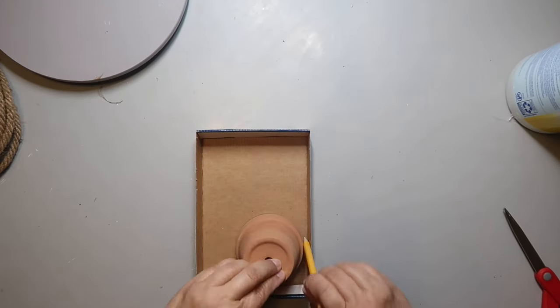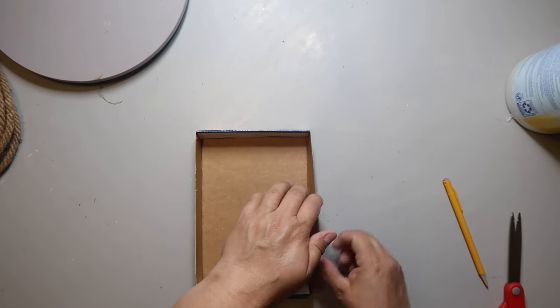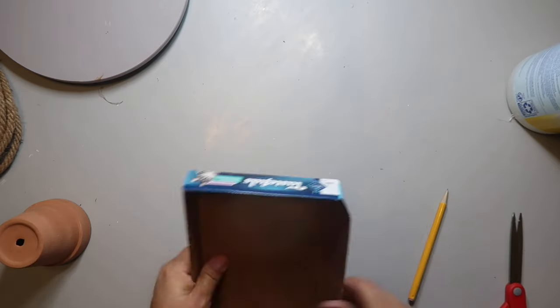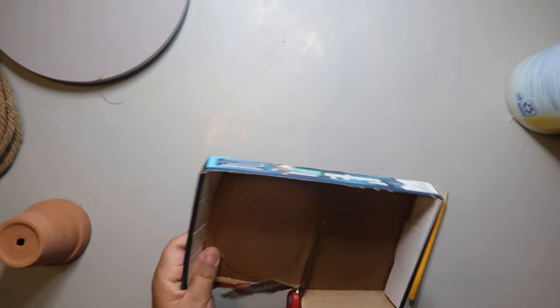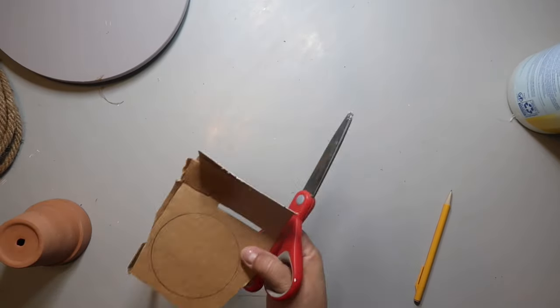I'm using some scrap cardboard, and I'm using a terracotta pot to trace out a circle. We're going to make a super easy rope basket, and the size of your circle will determine the width of your basket — the size of the circle is how big your basket is going to be.